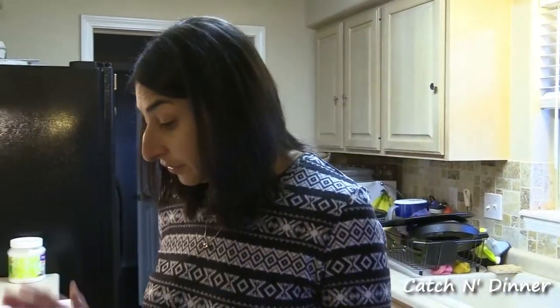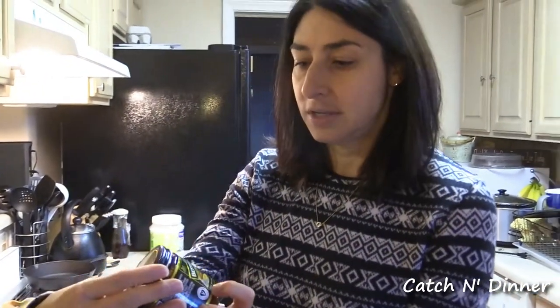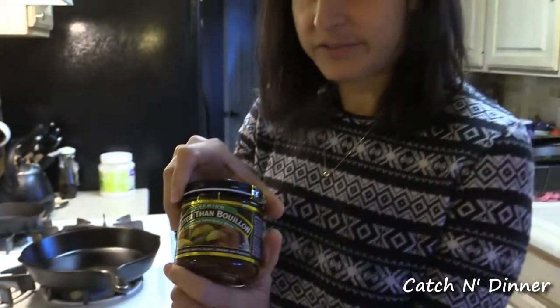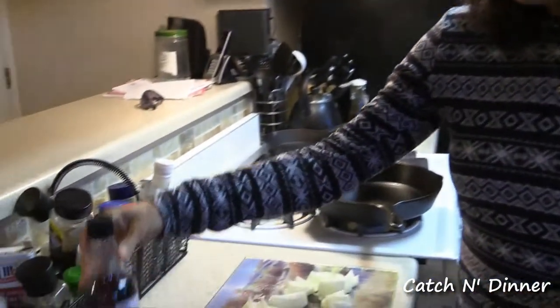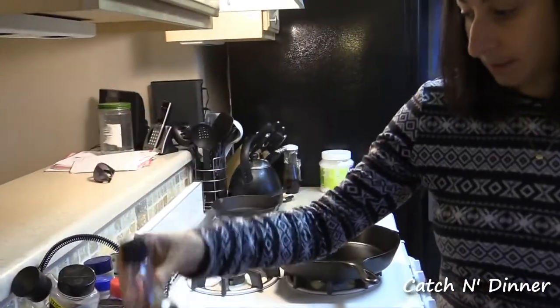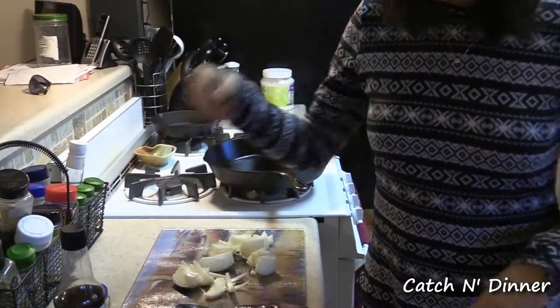So these thighs, instead of being really tough, it's just melting-in-your-mouth tender. The few ingredients you'll need are some turkey thighs, bouillon stock — I use the vegetarian one but you can use chicken or beef, any kind of stock really. You need enough that the turkey thighs are going to be covered, so I did eight cups. You need a little bit of Worcestershire sauce, some onion and garlic, and that's really it.